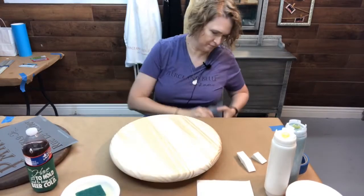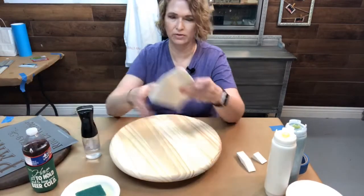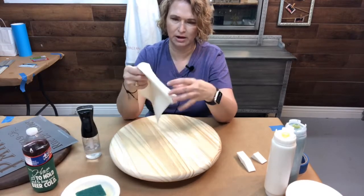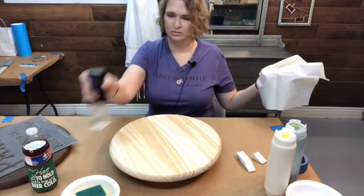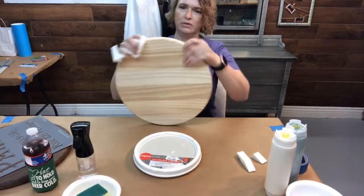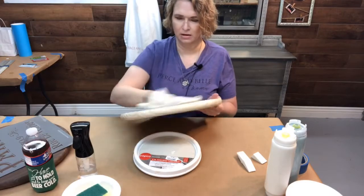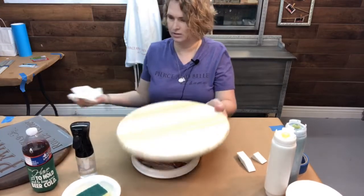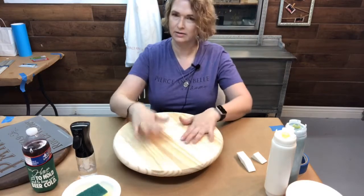Now she's all sanded up. We don't want to spray this with water — it's going to open up the grain of the wood — but I want to get some of that sandiness off. So I'm just going to take a little paper shop cloth here and lightly mist it. You can also use a tack cloth if you have them. So we get that nice and cleaned off, get all of that sanding mess off your surface. Now it's ready for staining.